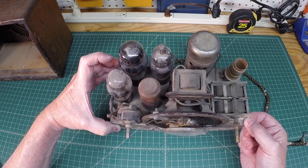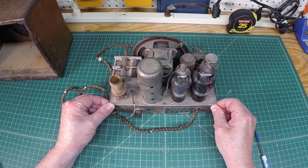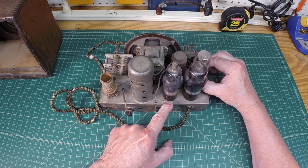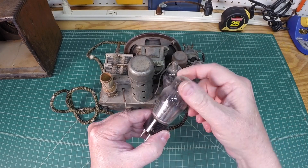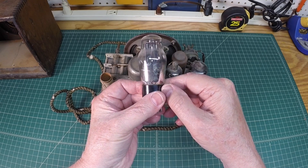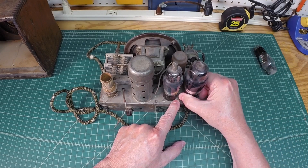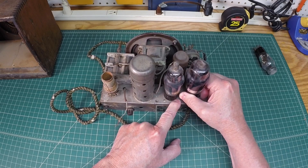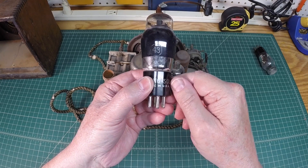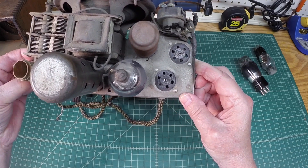Overall the chassis is not in too bad of shape — mostly dust, dirt, and some grime versus any rust, so that's a real plus. Let's look at the tubes. The tube sockets are marked. First out is the rectifier tube, the 25Z5. This next one is more likely the audio output tube — you can tell by the size of it, probably a 42 or 43 — and it's a 43.